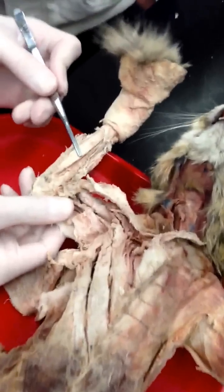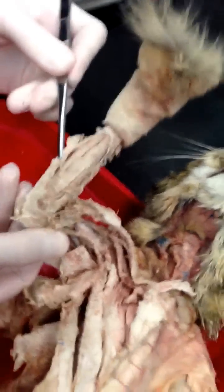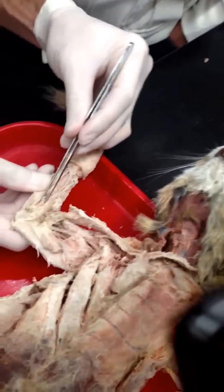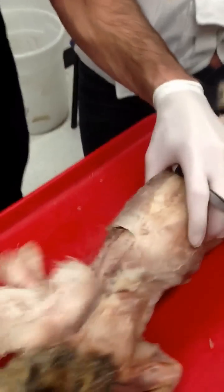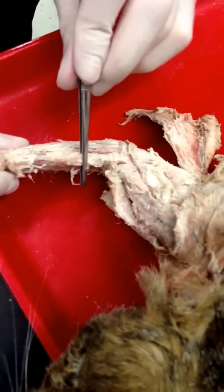Ulnaris longus, flexor carpi ulnaris, flexor carpi radialis, pronator teres.